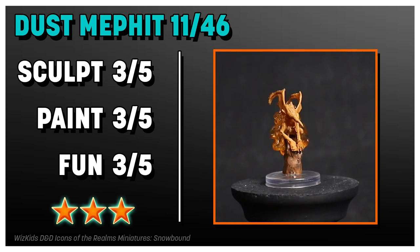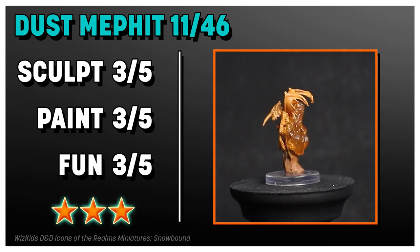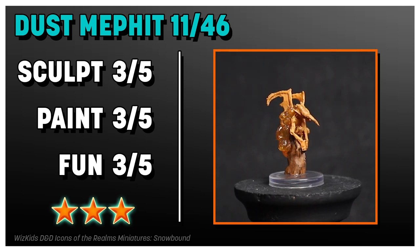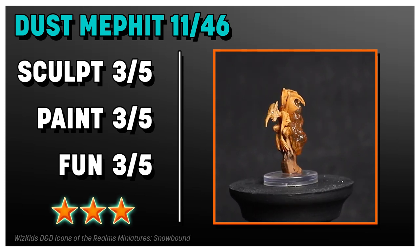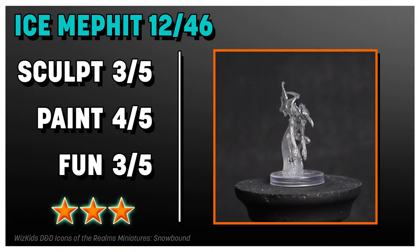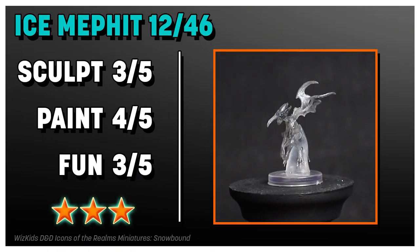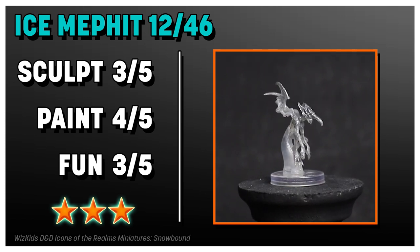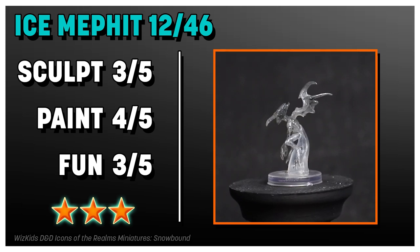The Dust Mephit is another great WizKids mini — threes across the board, totally average, what I'd expect from them. I like the cloud of dust around it, that's neat. The Ice Mephit is also really, really solid. The shimmery effect with some sort of metallic sparkle really brings it up.